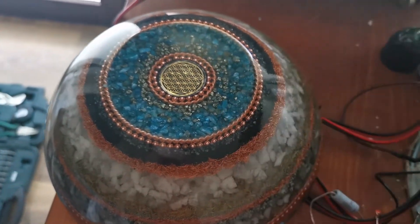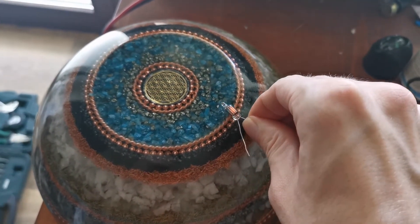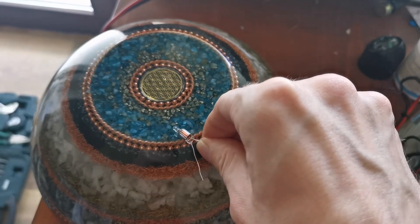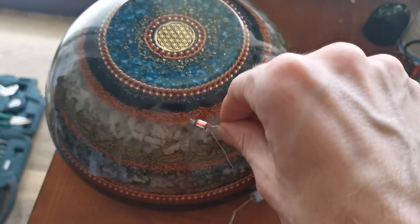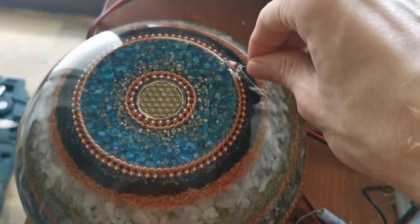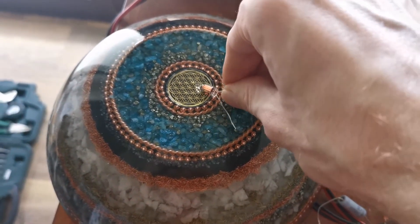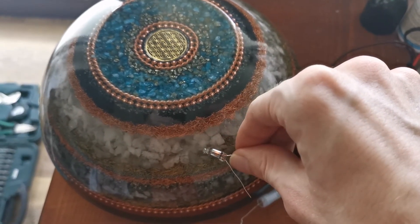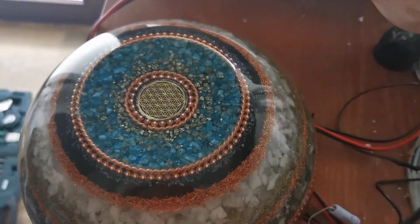So we have an oscillating field and we have orgonite, and if we have a high voltage oscillating field with power behind it like we had in the coil, you can visualize the field by putting some neon bulbs near to it. I hope this gave you an idea of how orgonite could work. Maybe it helped you. That's it for this video — have a nice day and goodbye.